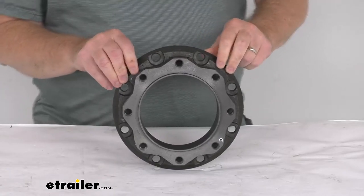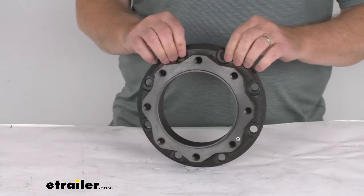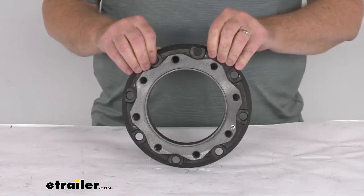Hello everybody, this is Jeff at eTrailer.com. Today we're going to take a look at this replacement rotor spacer for the Kodiak 12,000 pound disc brake kit. This will replace one rotor spacer on the Kodiak 12,000 pound disc brake kit.